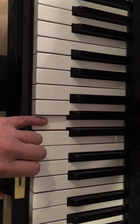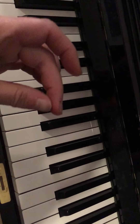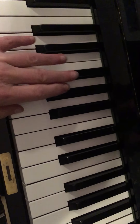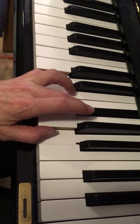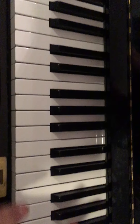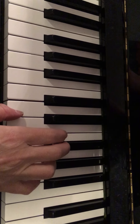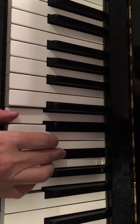Another way to get your fingers used to the feel is to try it one note going up one after the other like that — maybe even that way, just to use the feel of it and get your fingers more limber, whatever you want to call it.